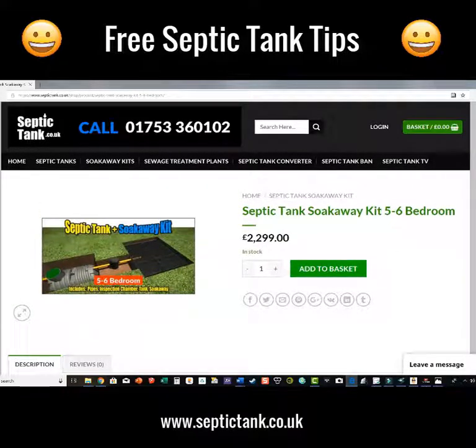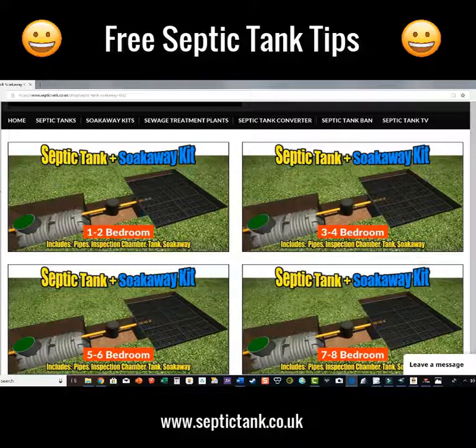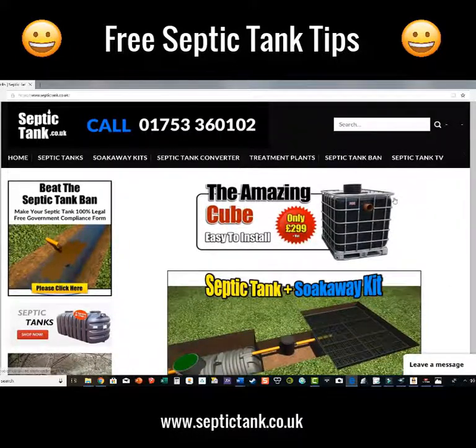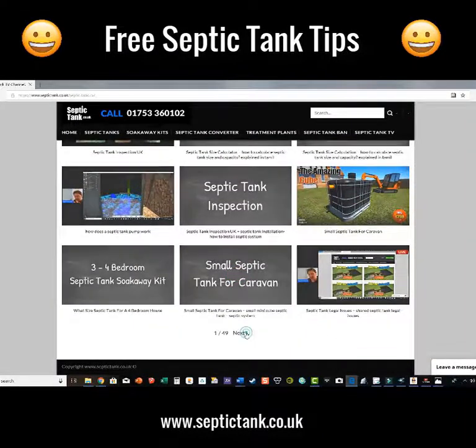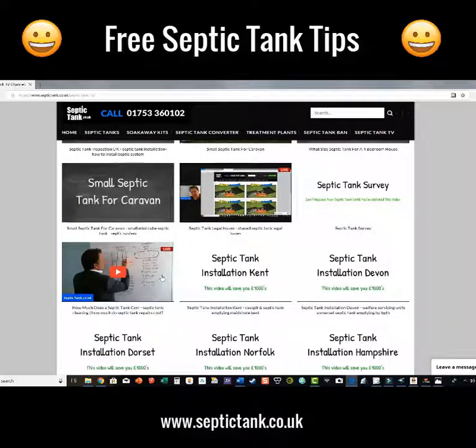These septic tank and soak away kits are absolutely amazing — they're my most popular selling septic tank and soak away product. If you want lots of other free advice, you'll notice at the top there's something called Septic Tank TV. Click that and it's a free septic tank TV channel with hundreds and hundreds of videos — live broadcasts, information videos showing you different prices and costs of what it costs to install a septic tank, and what tanks not to go for.